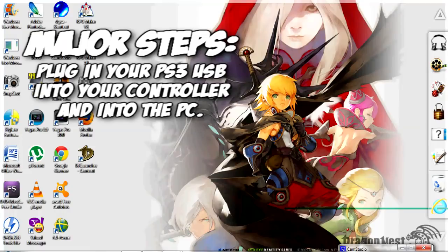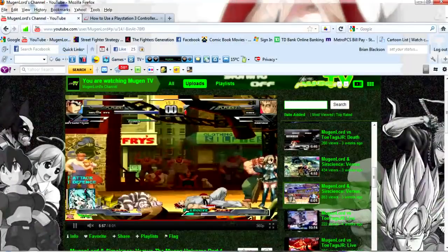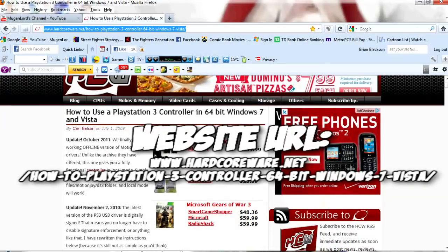After you install that, we're going to take you to the site to get the drivers and necessary tools to continue this process. Open your web browser — I've got Firefox — and go to www.hardcoreware.net/how-to-PlayStation-3-controller-64-bit-Windows-7-and-Vista. This is the page that's going to show up on your browser. I'll also provide the link in the description box so you can just click on it.